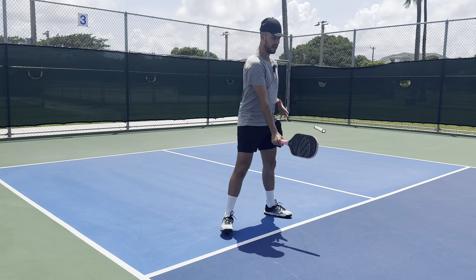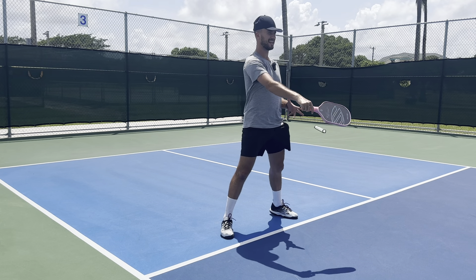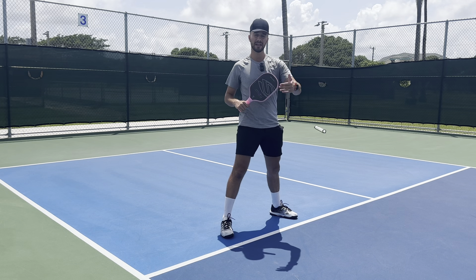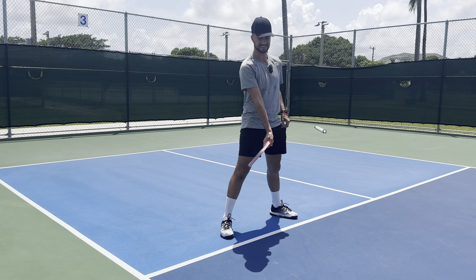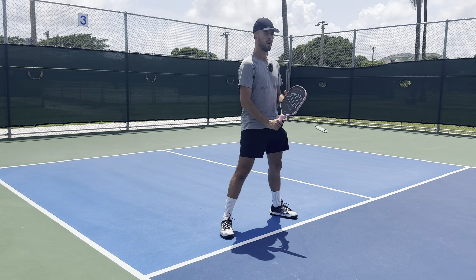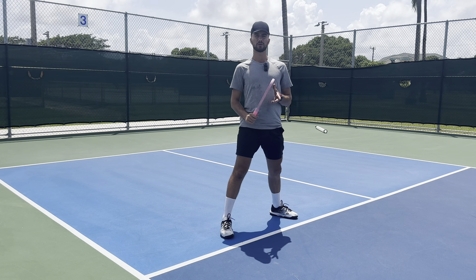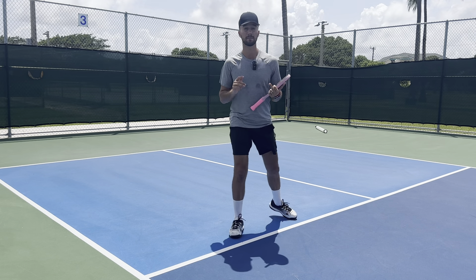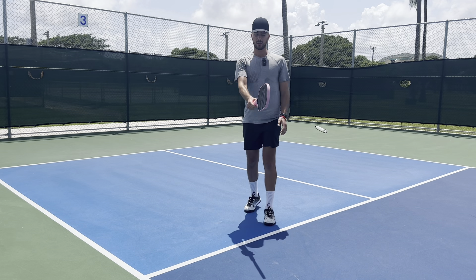I like to keep it very simple — just make sure there is no tilt whatsoever. You can utilize this grip not only for dinks, but also for volleys. The continental grip is extremely user friendly. Now if you are getting further into pickleball, you can turn your grip a little bit. The more you point your paddle face down, the more you'll be able to get off the back of the ball and hit some topspin. Or the more you tilt your paddle face open, you're going to be able to get more slice and more underspin.